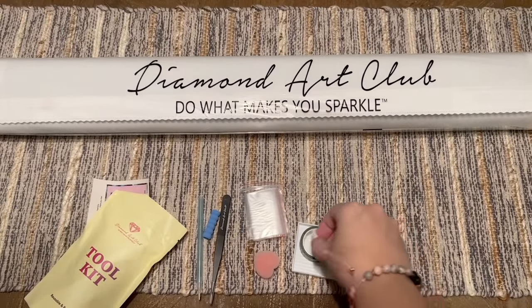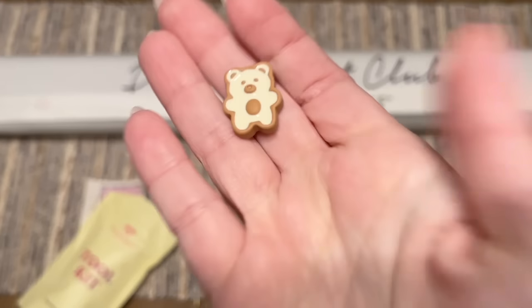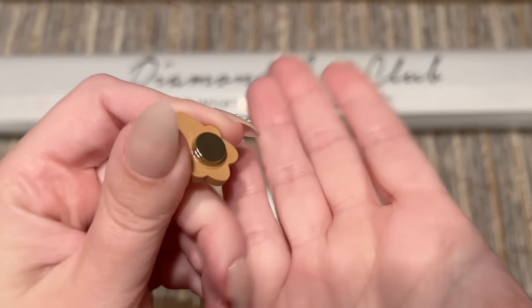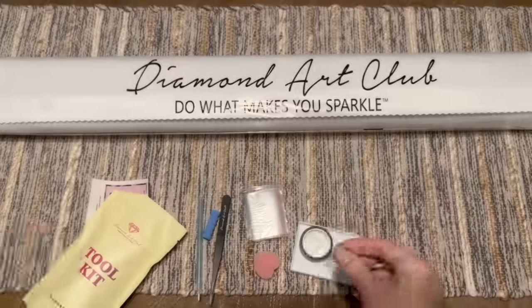Last but not least, you get a cover minder — the style will vary. This one is really cute, I haven't seen this kind before. It has magnets on the back and you can use it to hold back the plastic cover of the area you're working on.